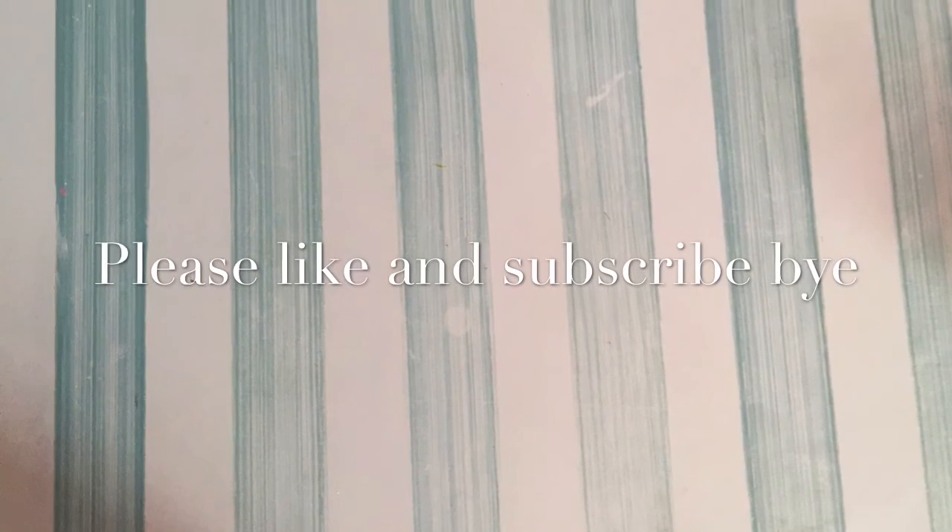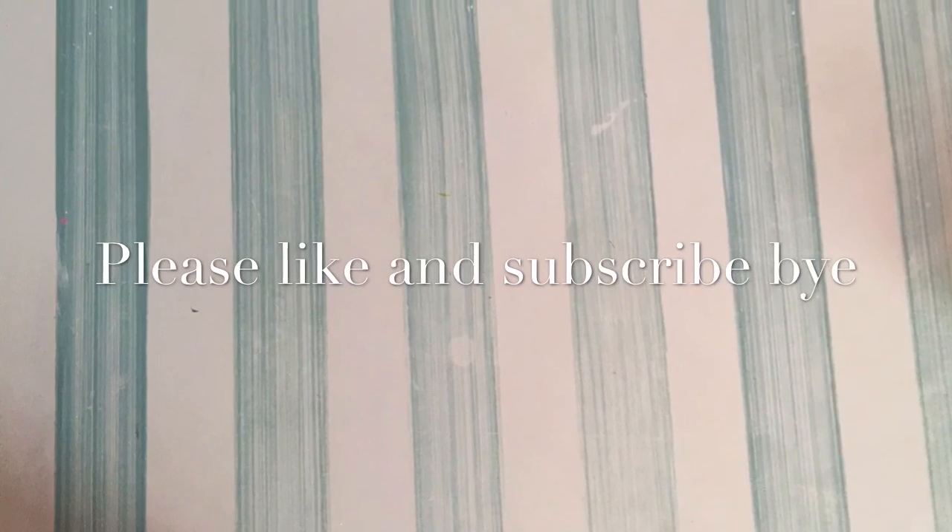I hope you enjoyed this video. Please subscribe and like for more. Bye bye!